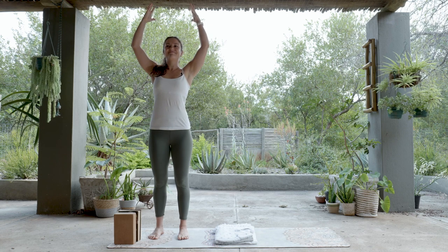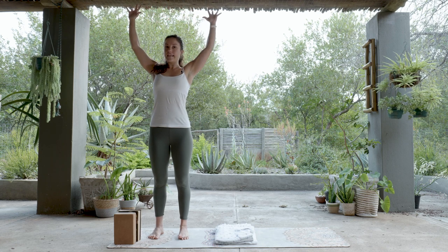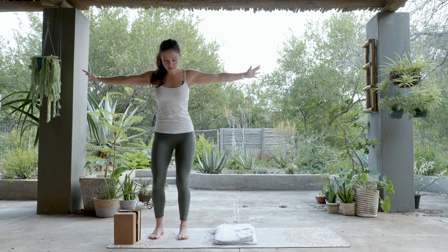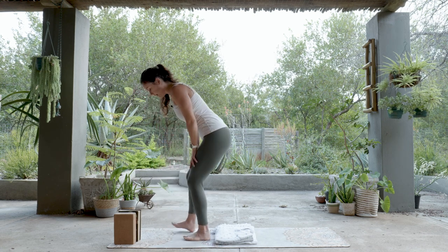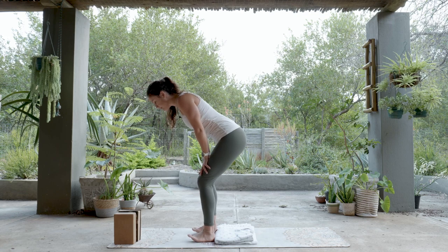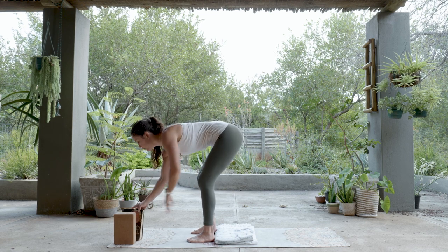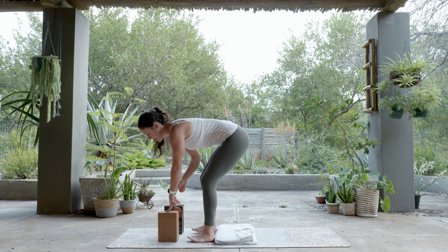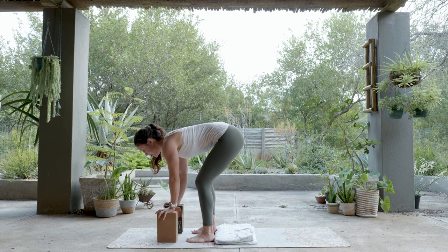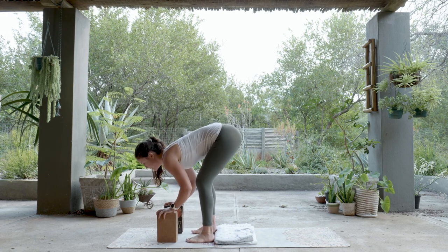From High Mountain, up next comes a Forward Fold. We're going to journey to our Forward Fold by taking your hands around to the sides and down. Start to bend your knees as your hands go down and place your hands on your thighs. This is the point where you grab your books or your blocks — put them on their shorter end so the longer way faces up — and place your hands on your blocks with your knees bent nice and generously.